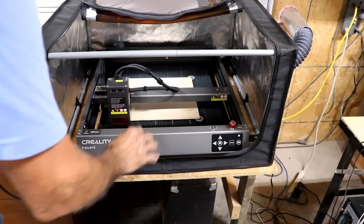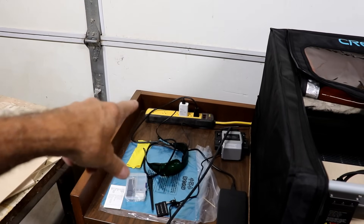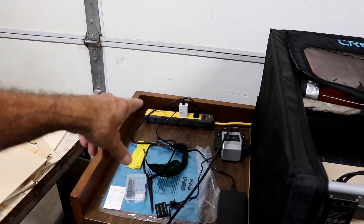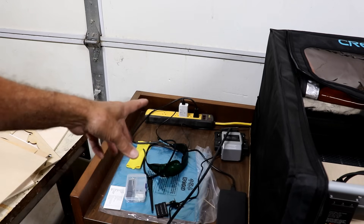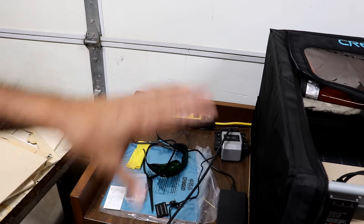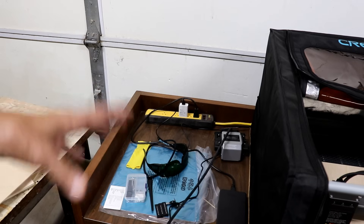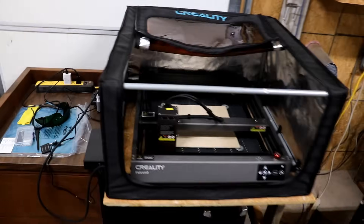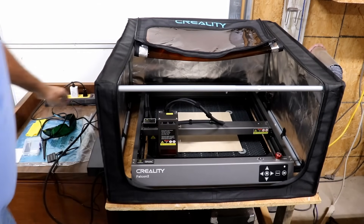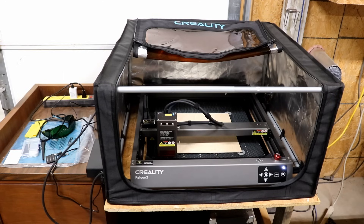The base is still movable if I need to move it. I also put a power strip right there so I can plug in both items — the fan and the machine itself — and turn everything on with one switch. That way I always know it's on; I don't have to think about whether I turned on the fan or not.